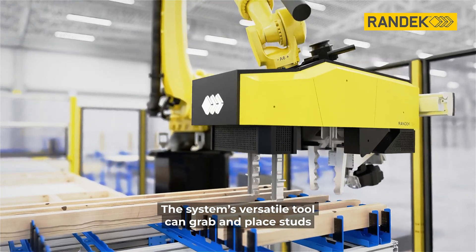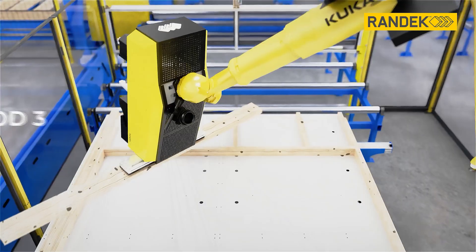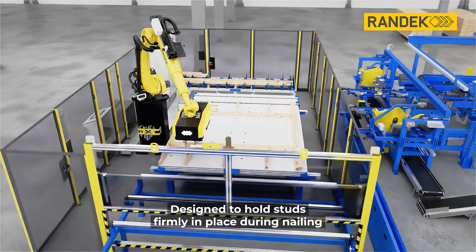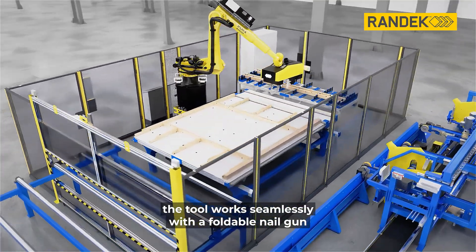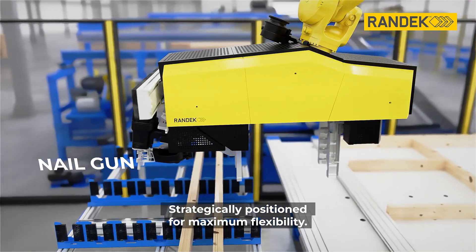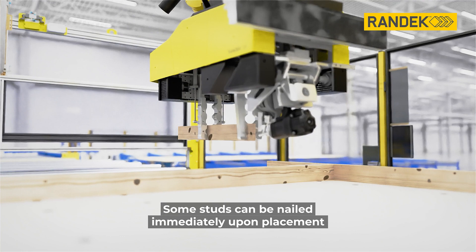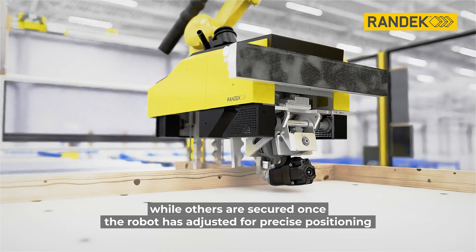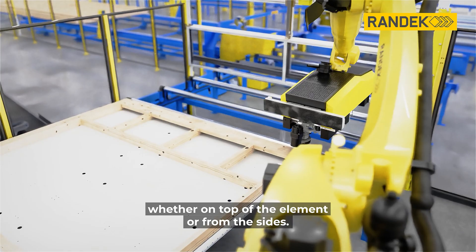The system's versatile tool can grab and place studs using three different methods, ensuring optimal handling. Designed to hold studs firmly in place during nailing, the tool works seamlessly with a foldable nail gun, strategically positioned for maximum flexibility. Some studs can be nailed immediately upon placement, while others are secured once the robot is adjusted for precise positioning, whether on top of the element or from the sides.